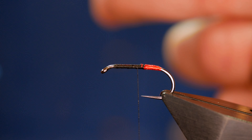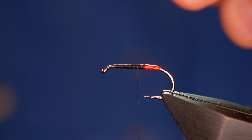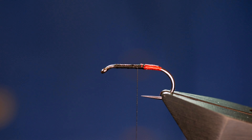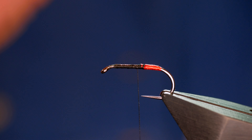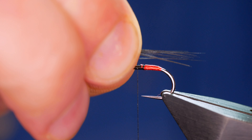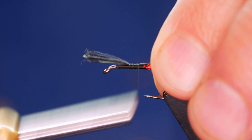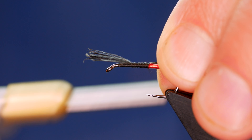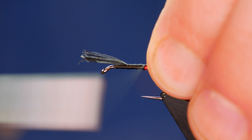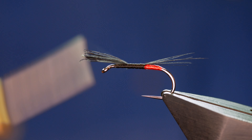For the tail, I'm using a cock hackle — it's a grizzle cape actually, and it's been dyed black. I'm going to take a generous pinch from here and pull it off the stalk at a 90 degree angle, which will align my tips more or less. I want it to be about twice the length of the tag. I'm just putting a little bit of pressure on the tail to make sure it sits on top of the shank.